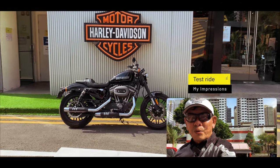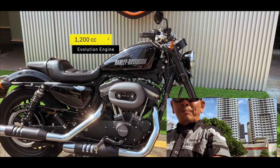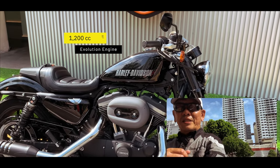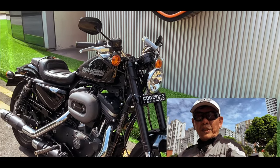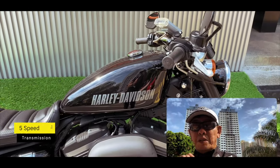Now the Roadster belongs to the Sportster range. This is a 1200cc bike sitting on the Evolution engine. It comes with, as you can see here, inverted forks, dual exhaust, and it's actually a five-speed transmission.